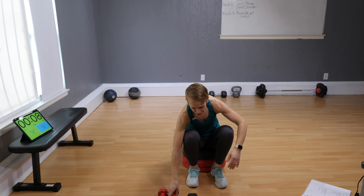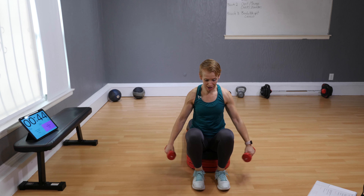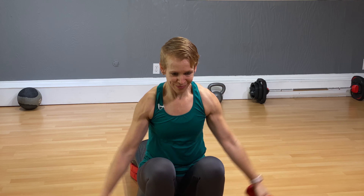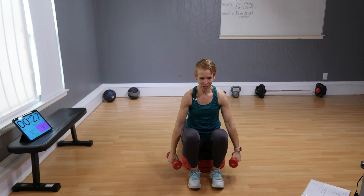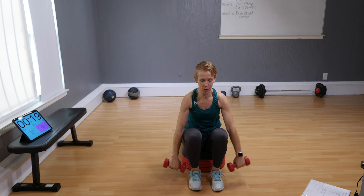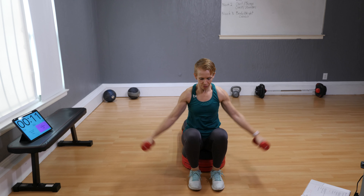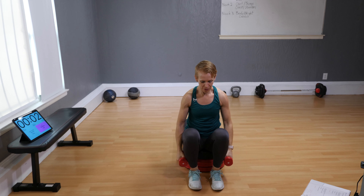Arms, last one — smaller pair of dumbbells. Bend forward: side raise, front raise, side raise, front. Last one on block one! Two more, last one — and time. Well done! All right, good job. Next section!